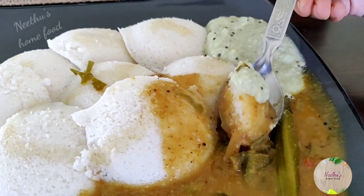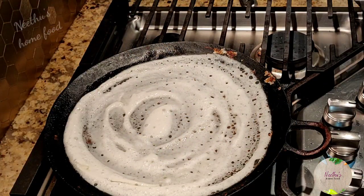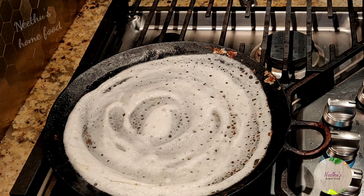So many of us think we need different batters for idli and dosa — actually you can make both with the same batter.